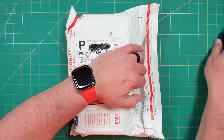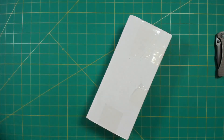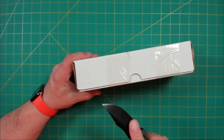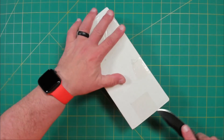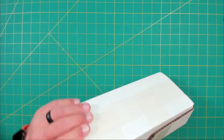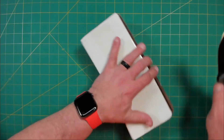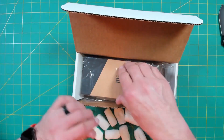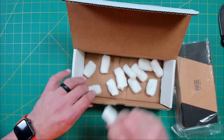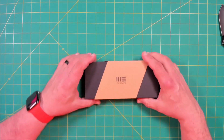Let's take a look. Let's go ahead and jump right into that box. Peanuts — the joy of peanuts. So, what do we have here?